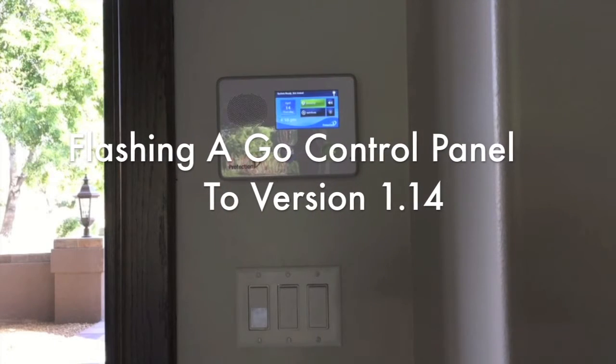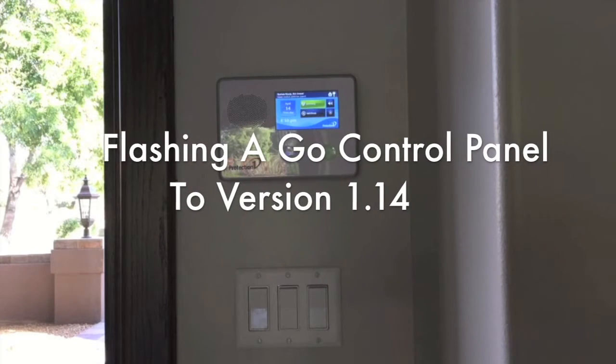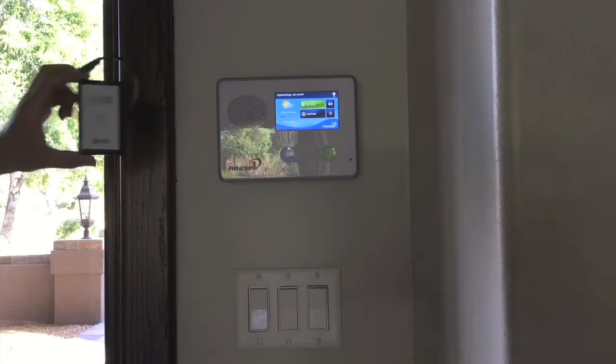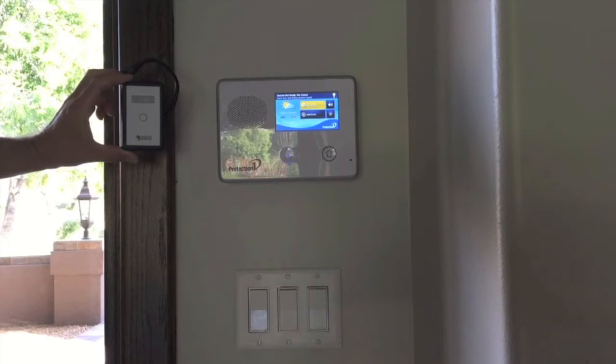This video covers the flash update for 2GIG panels and the secondary TS1 touchscreen keypads. If the firmware versions on the two units don't match, the secondary touchscreen won't function properly. Here is a 2GIG panel that has firmware version 1.13, and here is the 2GIG updater that we will use to flash the panel to version 1.14.